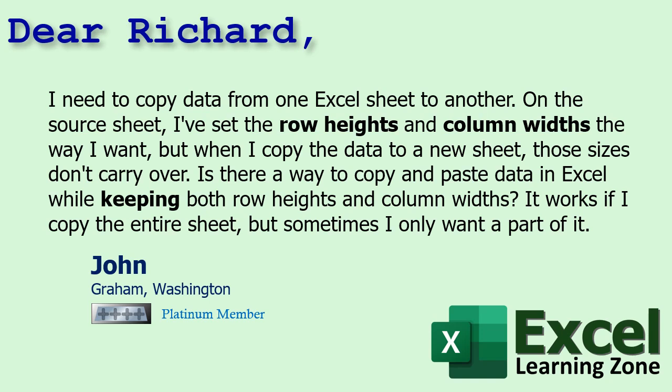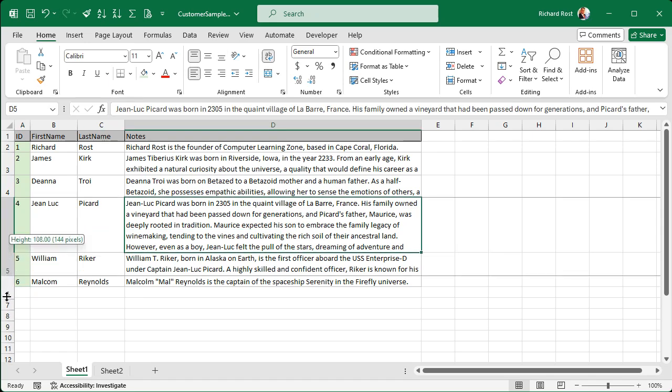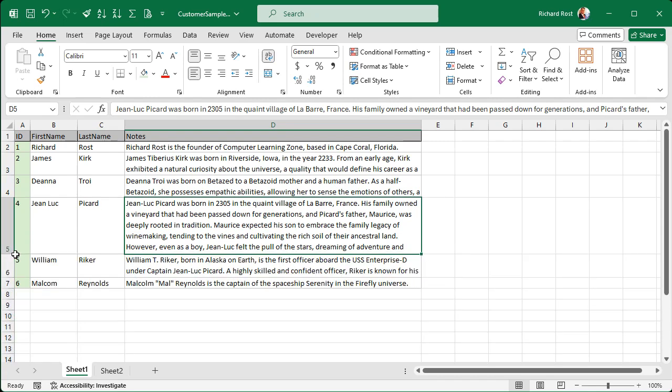Let's see an example. Here I've got a sample spreadsheet set up with some customers — Customer ID, first name, last name, and some notes. I've got these rows and columns set exactly the way I want. Some of the notes are really long as you can see here for Jean-Luc, but I only want to see the first five rows. So this is the exact heights and widths that I want. How do I copy and paste this over onto sheet two?